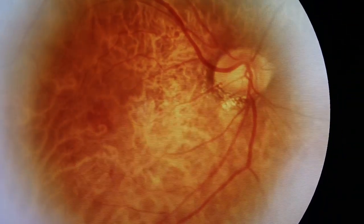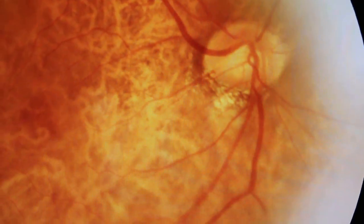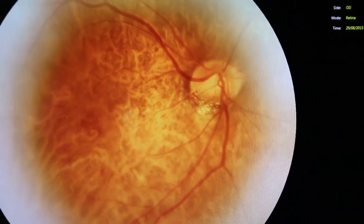This is a better blood vessel picture here than the right eye — clearer and sharper. But we cannot tell you the left eye is a worse eye and the right is a better eye, because we have cataract, so the picture is not very well taken.